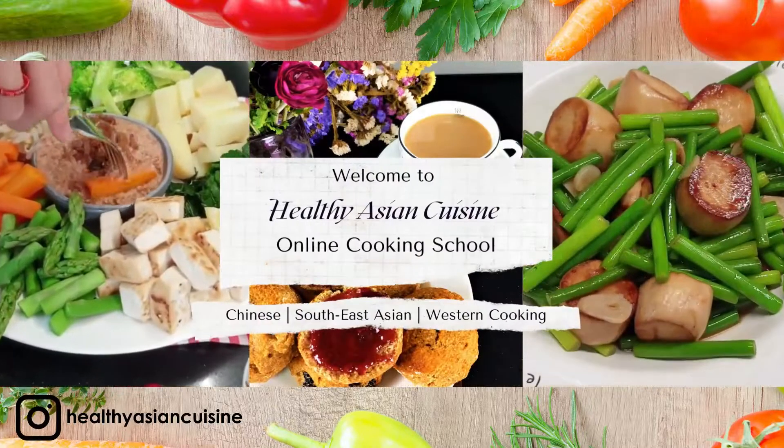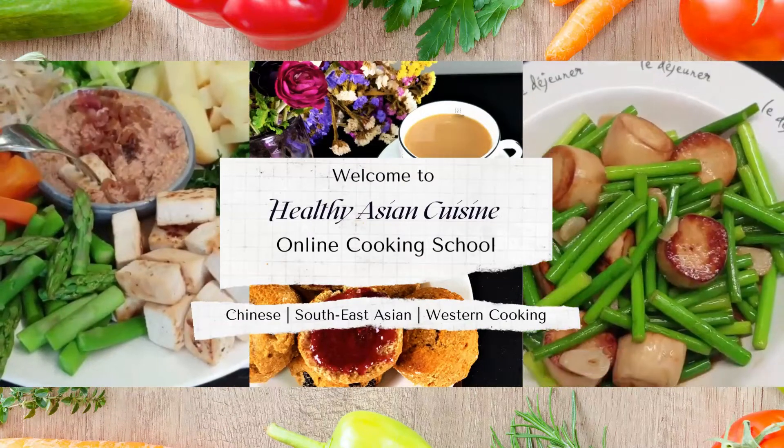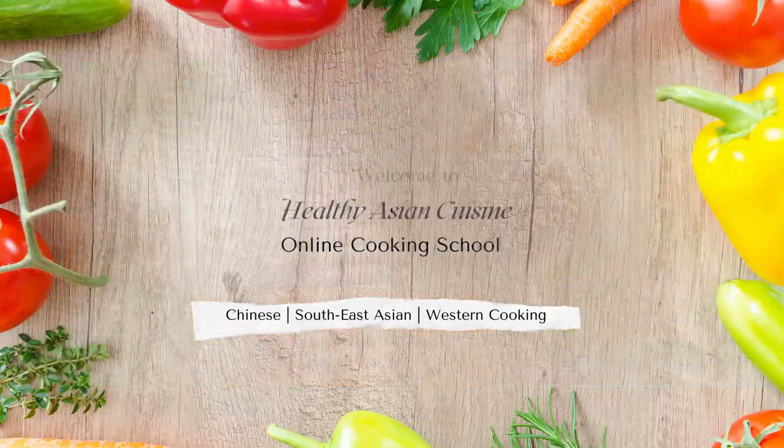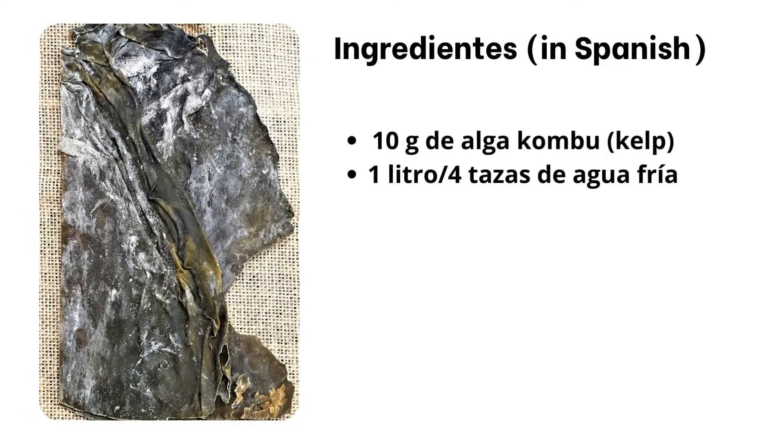Hello everyone, welcome back. Today, let's make kombu dashi, or kelp stock. In Japan, kelp stock is the most basic vegetarian stock.